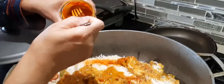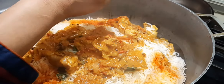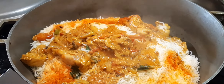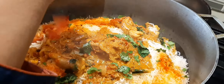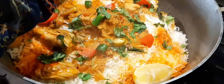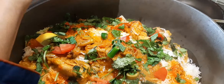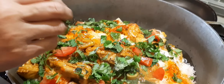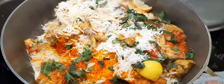Spread orange food color over the top. Add mint and coriander leaves, tomatoes, green chili, and one lemon cut into three to four pieces. Cover and cook on low flame for 15 minutes. Then gently mix everything together.